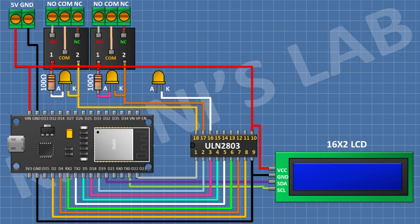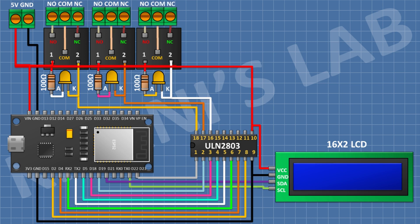After that I'm gonna connect an LED and connect its cathode to pin number 16 of the IC. After that I'm gonna connect a 100 ohm resistor and connect its one pin to the anode of the LED and its other pin to positive supply. After that I'm gonna connect a 5-volt relay and connect its one coil pin to positive supply and its other coil pin to pin number 16 of the IC. After that I'm gonna connect a 3-pin terminal block and connect its one side pin to the normally open terminal, its center pin to the common terminal, and its remaining pin to the normally closed terminal of the relay.